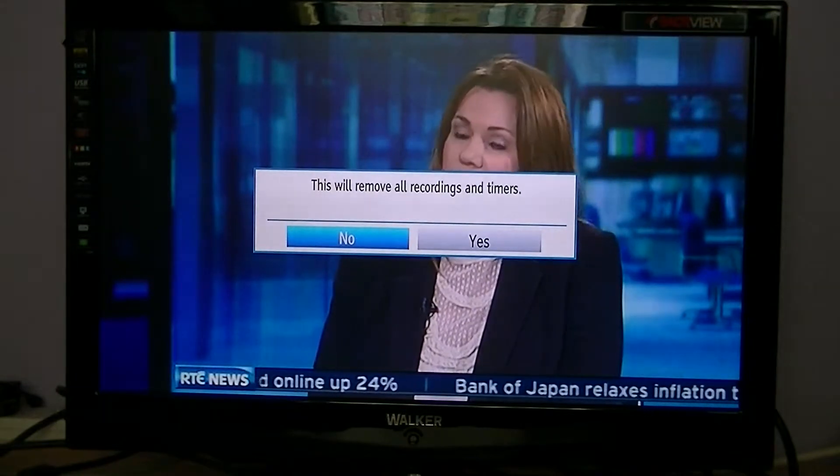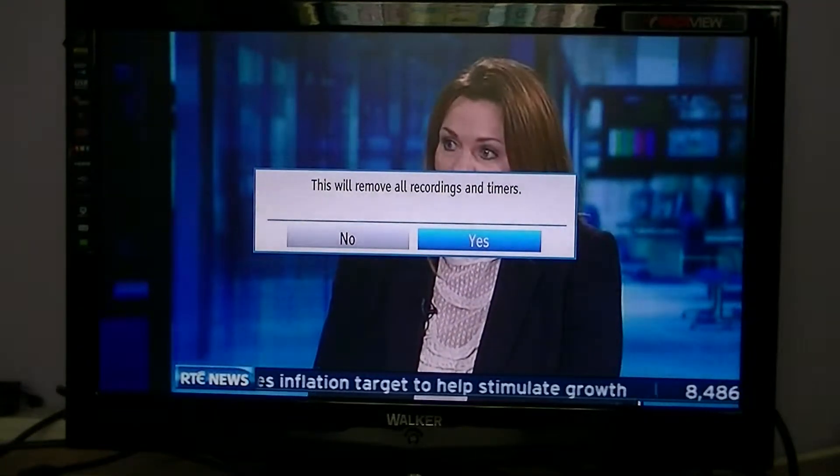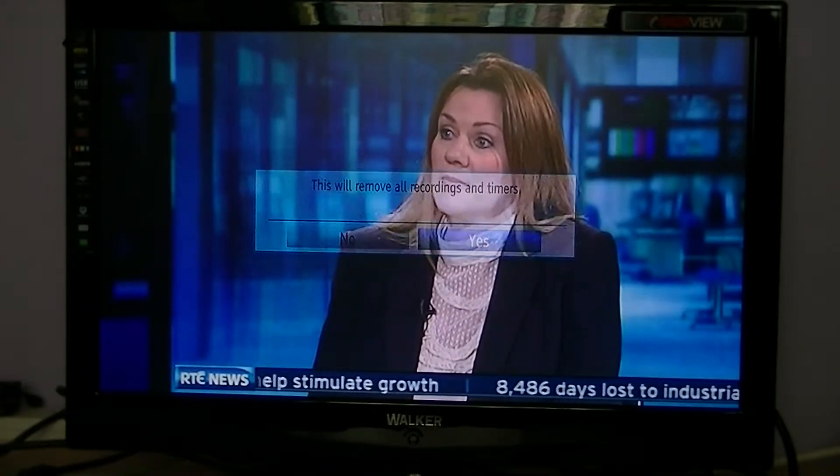Just be aware you're going to lose all your data. Going back in to show you — it comes up on your screen just for a few seconds when you do it, and it asks you for a PIN. So go back into format disk — the PIN is simply four zeros. It then says 'this will remove all recordings and timers', and I'm going to select yes.